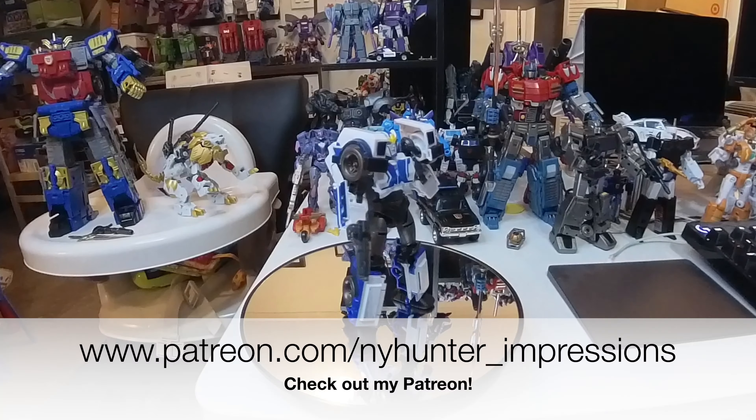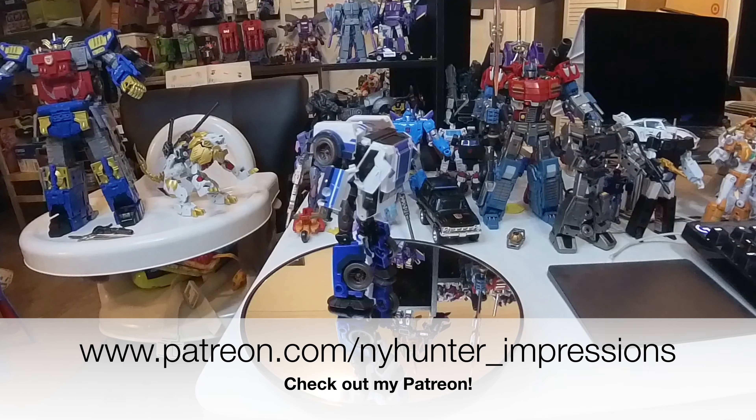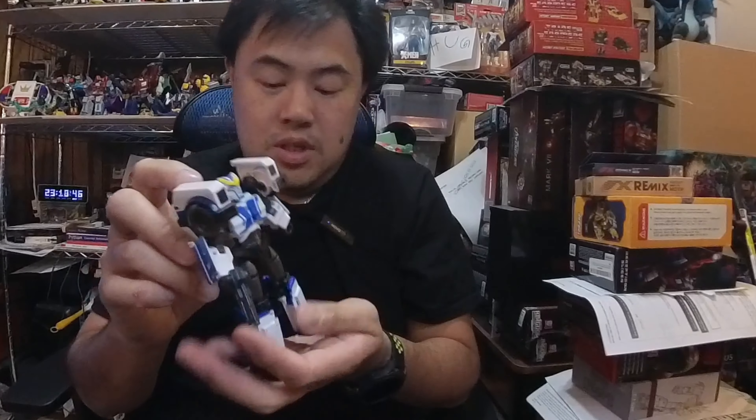That's about it — really short one here. Hope you guys enjoyed it. If you did, please thumbs up, subscribe, and check out Patreon — no obligation as always. For a last look, we'll take a look at her face sculpt again, her sidearm, and the legs with the feet pretty much straight in this mode. Anyway, have a great weekend — it's Friday. We'll chat again real soon. Be well, bye-bye.